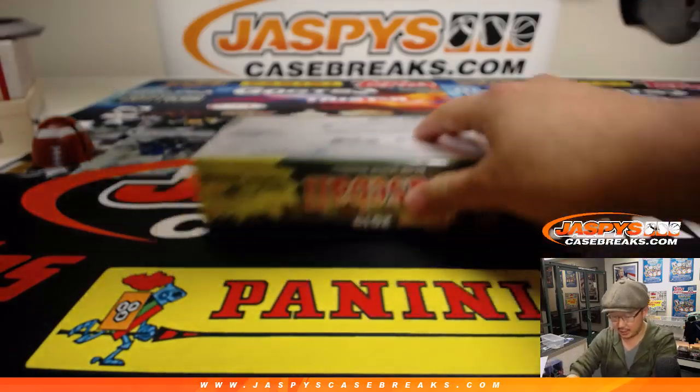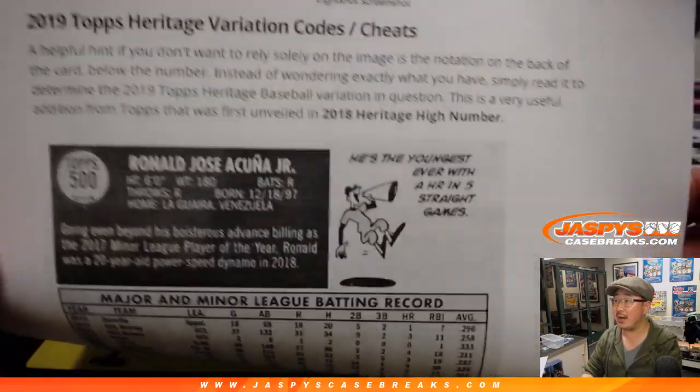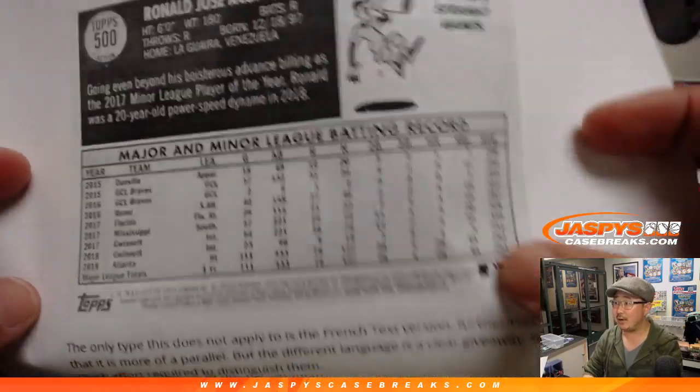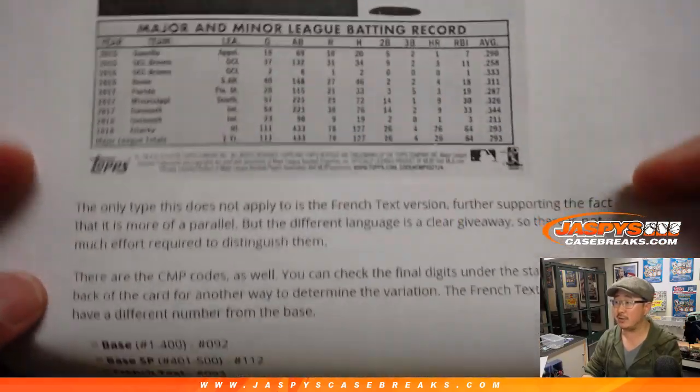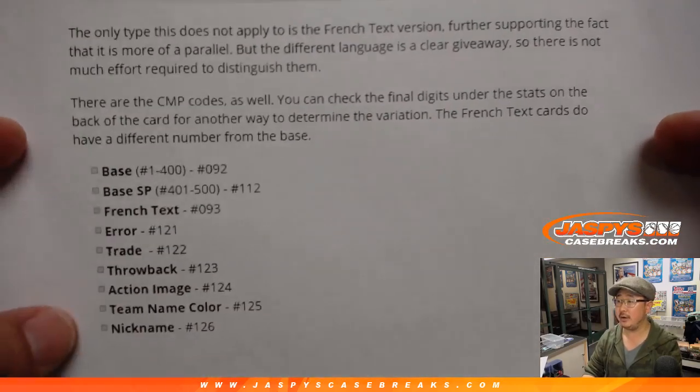CardboardConnection.com — obviously all cards ship in this. CardboardConnection.com has a great variation guide right here from the last numbers of the codes.